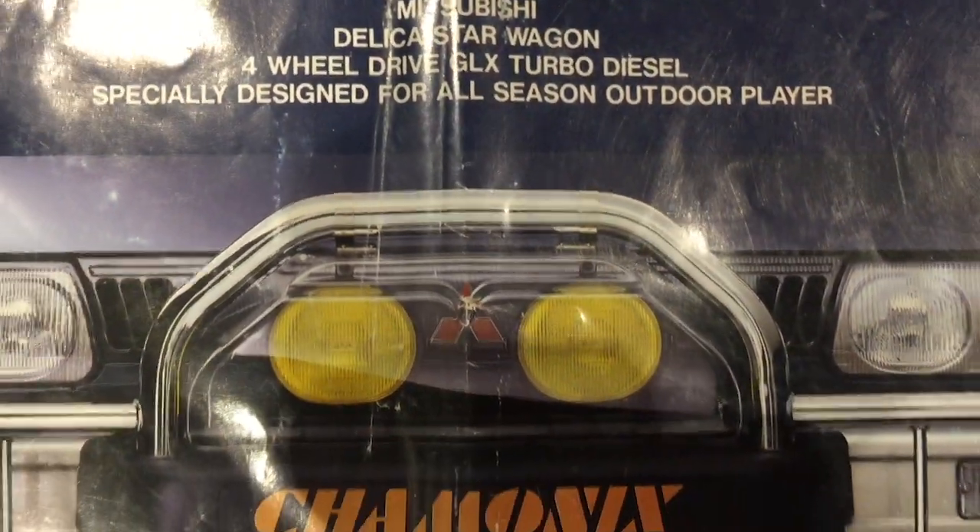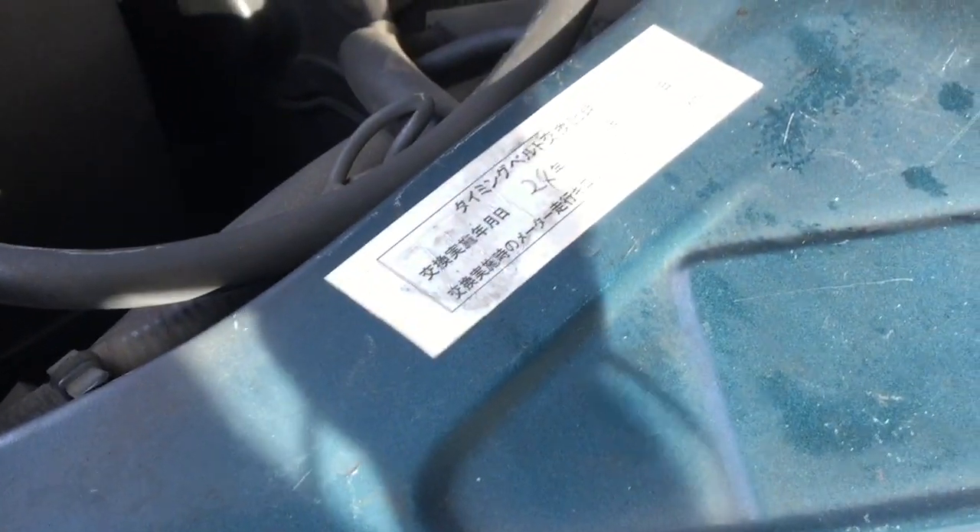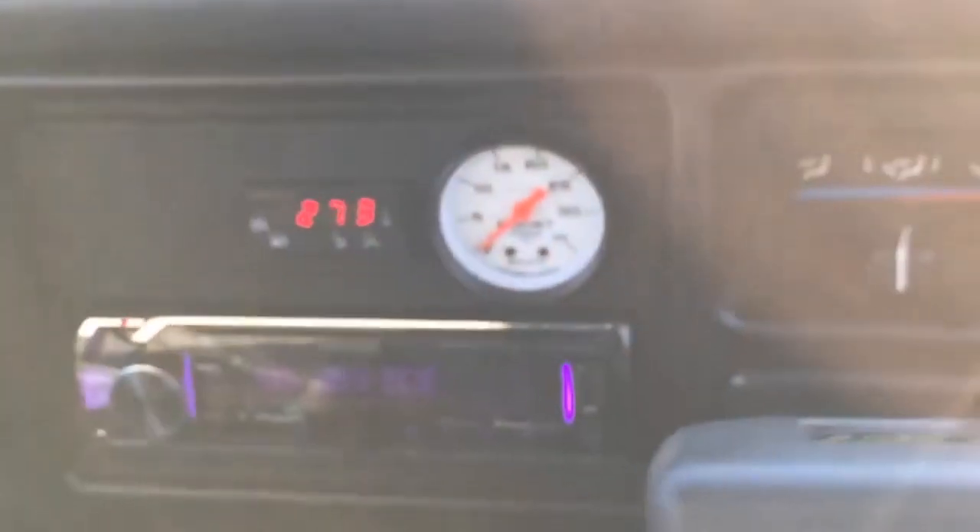The Ford D56 turbo engine is an interference job, making 85 horsepower at 4200 RPM and 144 foot-pounds of torque at 2000 RPM, with a mechanically driven diesel injection pump. There is no intercooler, and charged air can get pretty hot, which is why I sometimes install a pyro gauge on these engines.